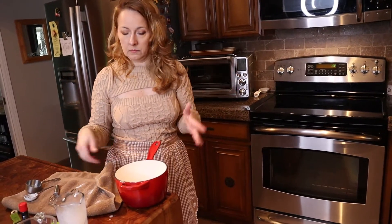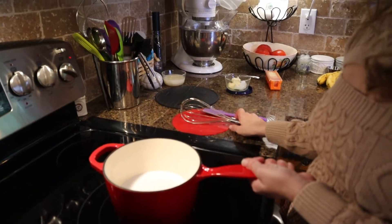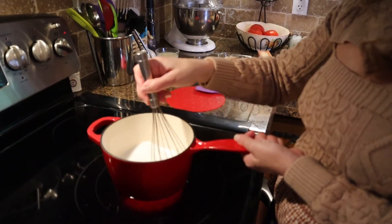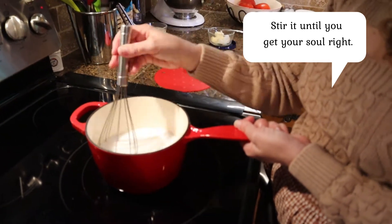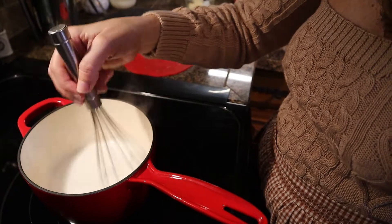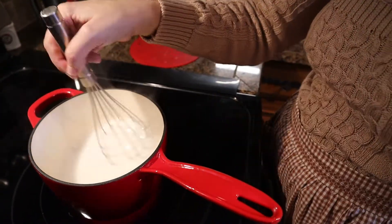Now we'll go over to the stove and put that on the eye. We're going to turn the eye on to seven. Now we're going to start stirring that mixture and stir it until it thickens. You don't have to go real fast until it starts to heat up. Once it starts to boil it will thicken up really quickly, so you just have to keep watching it. Do people get carpal tunnel from doing this for hours? Is that a cook's injury?